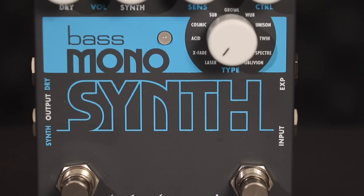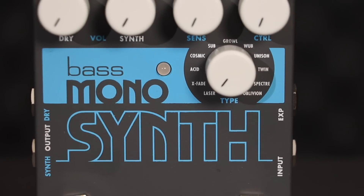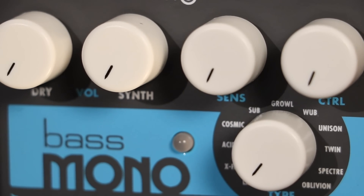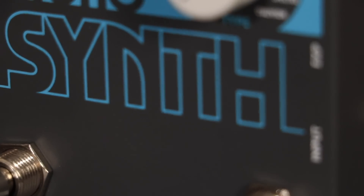The Bass Monosynth allows you to transform your bass guitar into one of 11 different synthesizers, from vintage synth emulations to thick stacked voices to deep, pulsing sounds for an array of sonic landscapes and textures.